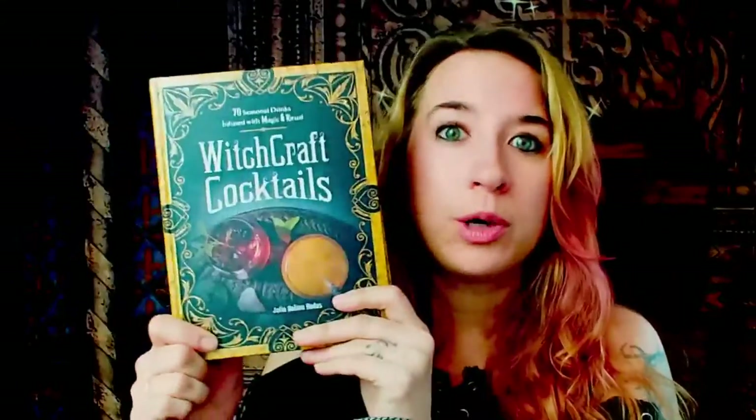This is just a really cool book for witches who love cocktails, who love spirits, and who love sharing spirits with other witches as well. Check out Witchcraft Cocktails — you won't be disappointed. This is a really cool book and I love it.